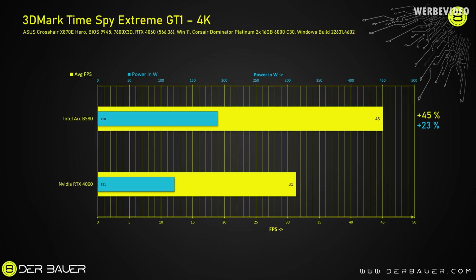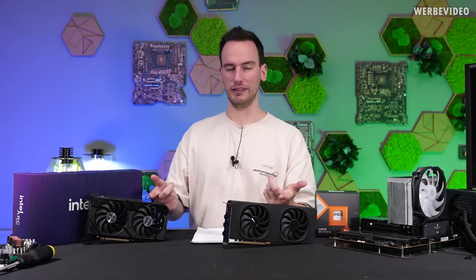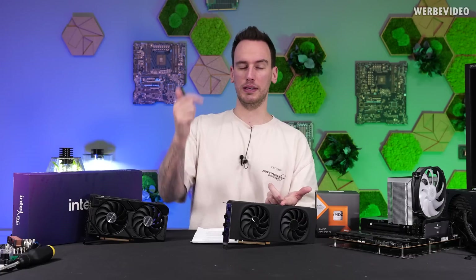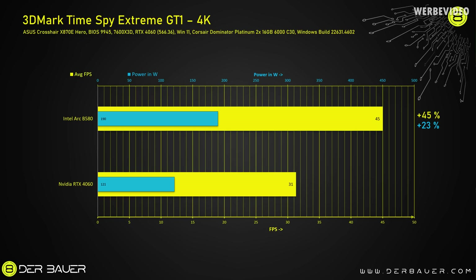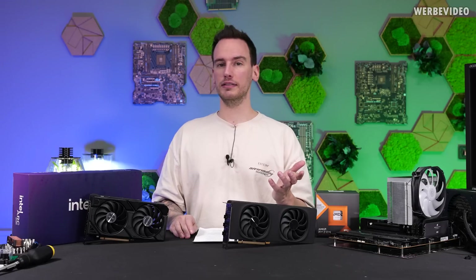Now the first benchmark: 3DMark Time Spy Extreme GT1, which features 4K resolution. Honestly, I was surprised by the performance — that is insane. We see 45 fps on average, which is also a plus of 45%. As usual in my charts, you can see the fps in yellow and the average power consumption in blue, with Intel on top and Nvidia on the bottom. The B580 showed a performance plus of 45% but also increased power consumption of 23%, and with 190 watts under load, the B580 consumed basically exactly what is listed in the TDP.